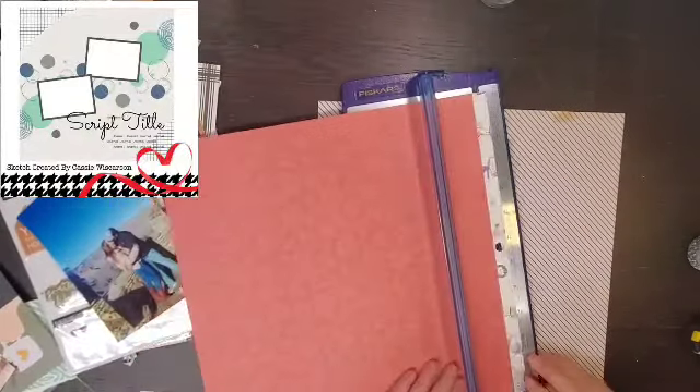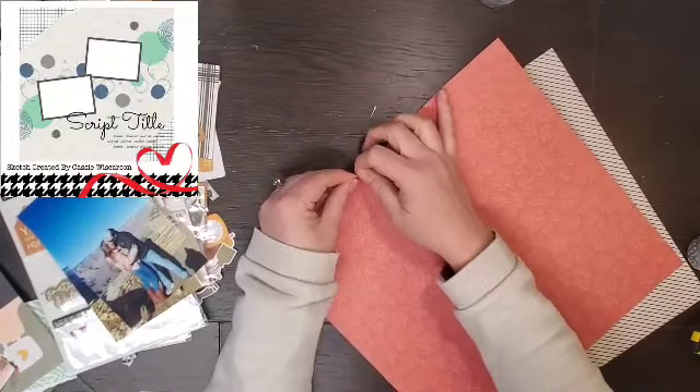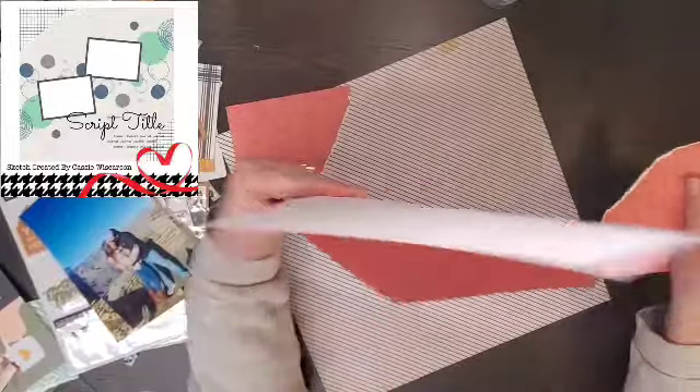I am using my How to Kill a Kit with Style. This piece of paper was not in it — it was actually from a Jen Hadfield paper pad, and the bottom paper is from the Maggie Holmes Open Book paper pad.